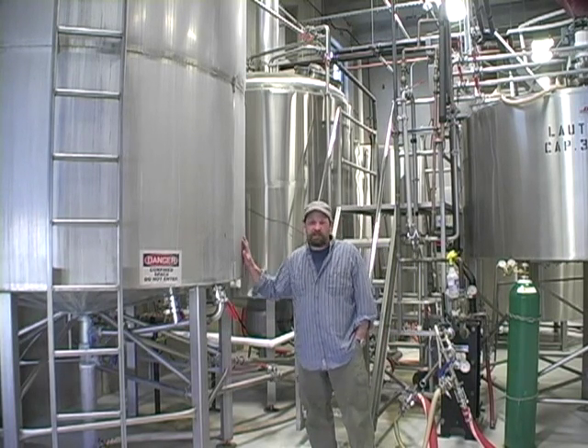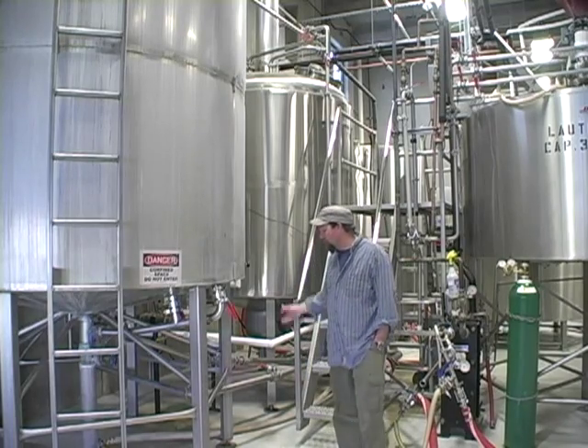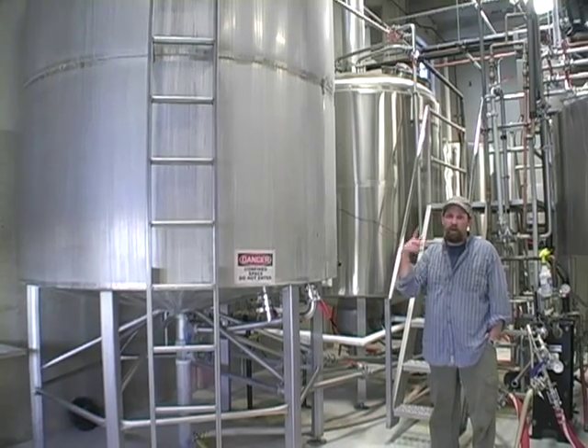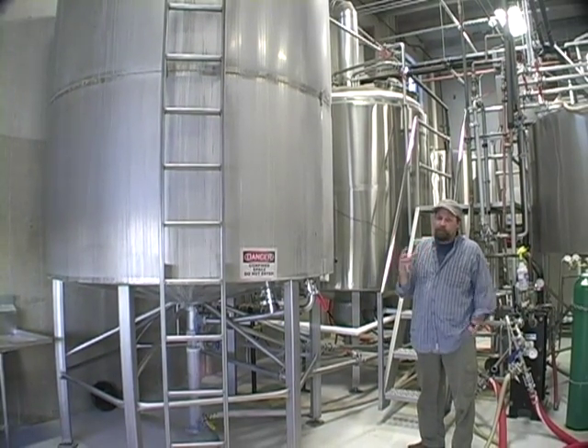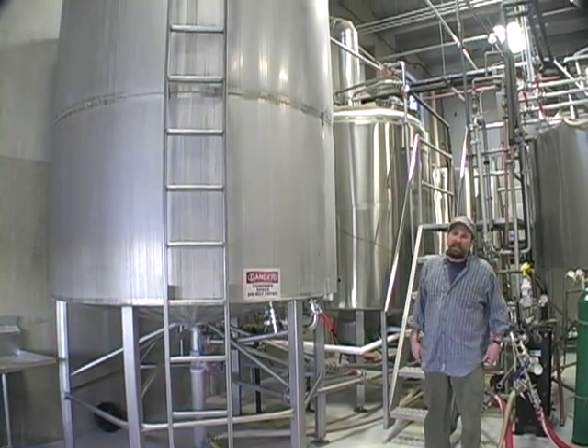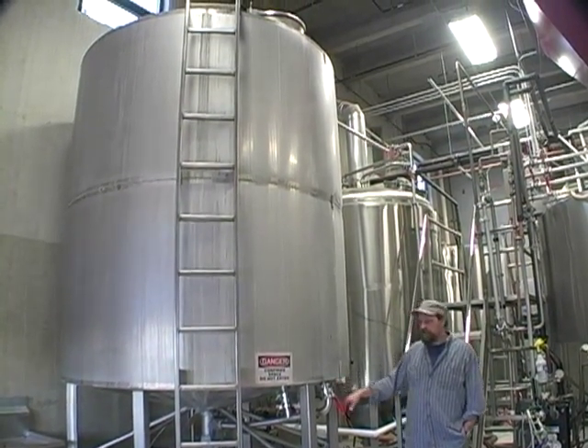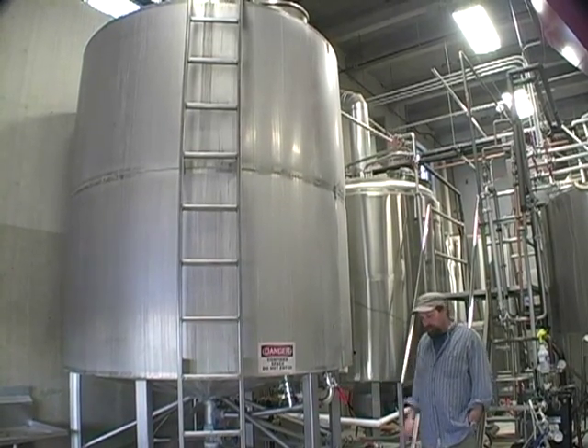This thing here is basically a whirlpool tank. What we do is we pump the beer up into the whirlpool tank — the name does exactly that, it whirlpools. It acts sort of like a centrifuge, so the heavier particulates settle down in this cone section down here, and we draw the clear beer off from the side.